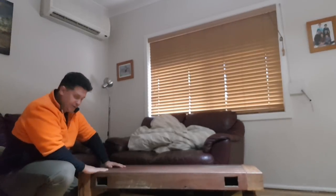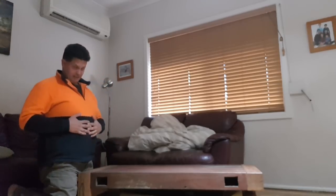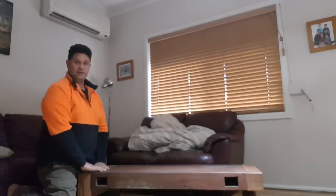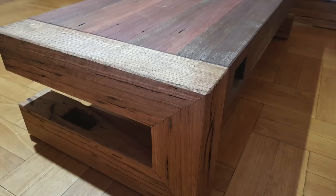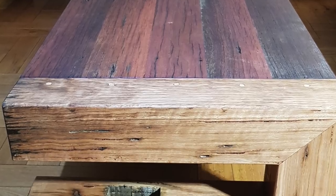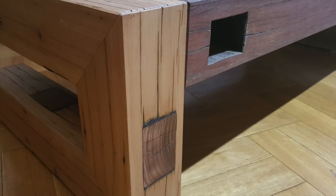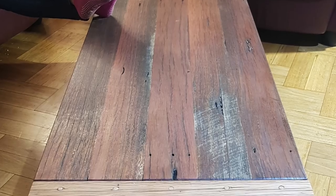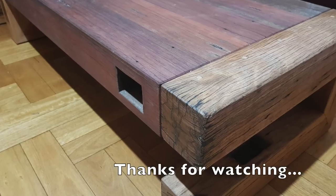You may be asking: well, how strong is it? Let me demonstrate using myself. According to Google, I weigh exactly the same as a baby elephant.